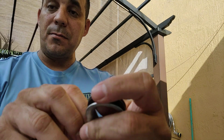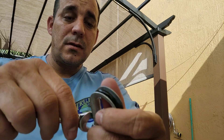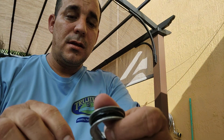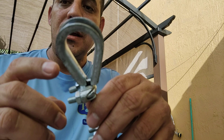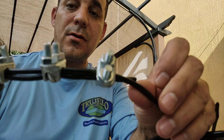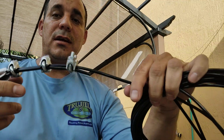You can get everything from DX Engineering. Let me show you how the final product looks. You have the thimble right here, the fiberglass tram wrapped around, and three clamps. This is super strong — you can hang this anywhere to put your guy wires.